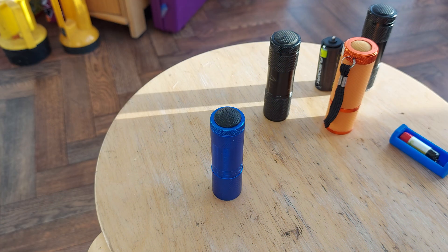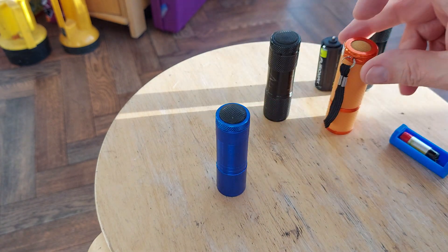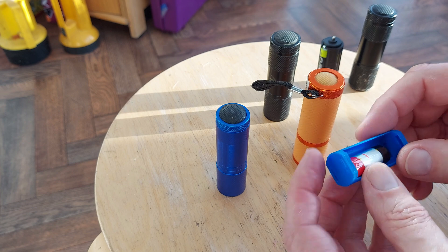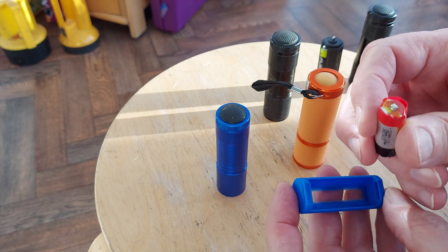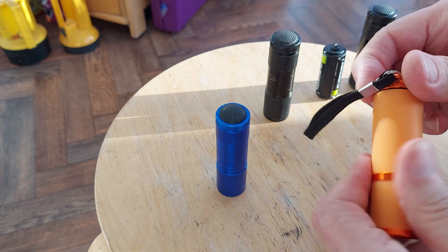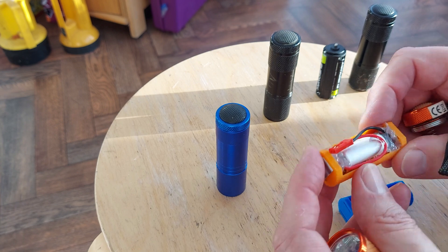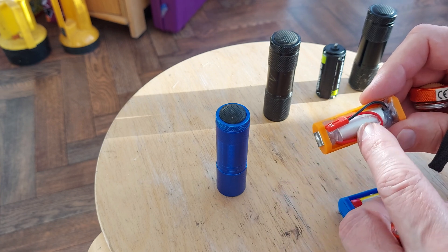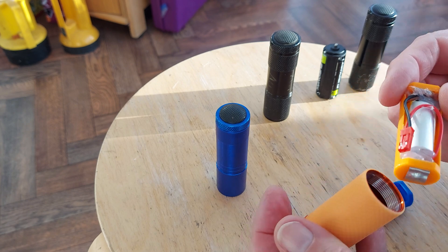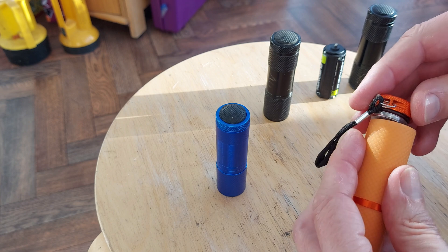Hi guys. I did a little video the other day about these nine LED flashlights, showing how to make a little cradle or adapter to use vape batteries to replace the three AAA batteries. So there you go, that's one of these little cradles. I've got end plates on there, the vape battery is soldered in place, and now I've got an adapter so I can plug it into my normal LiPo charger to recharge it. And that works absolutely fine.